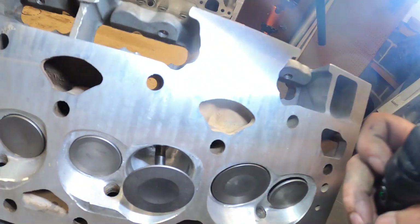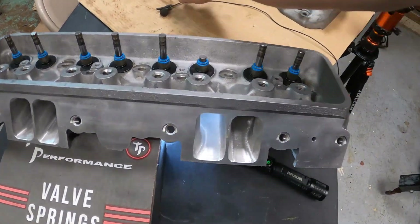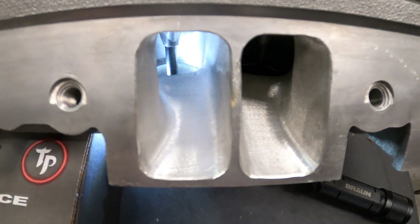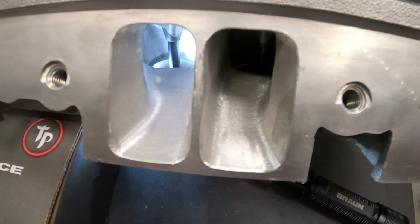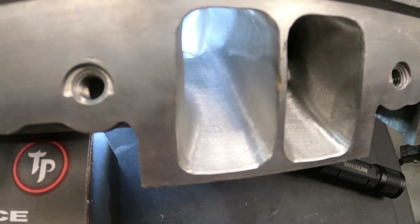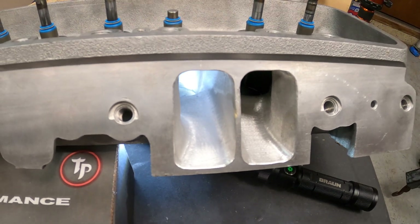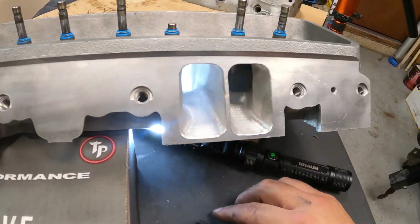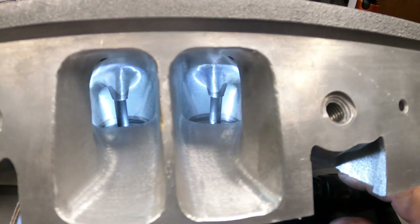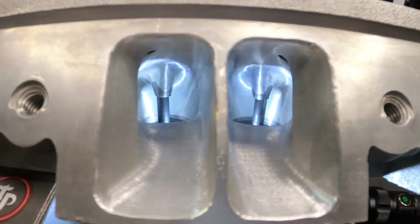Beautifully done. I don't want to pull the valve out because it already has the seals on. Let's try to look at these beautiful ports — nicely done, nicely done. That is beautifully done.